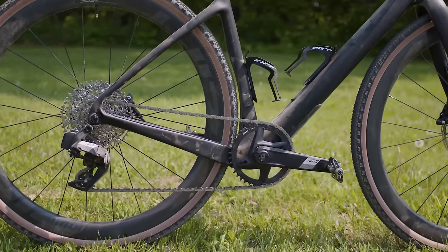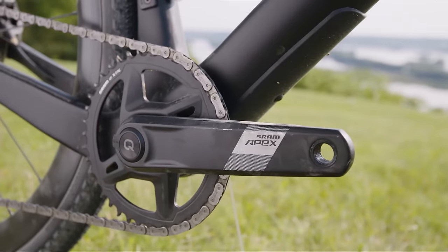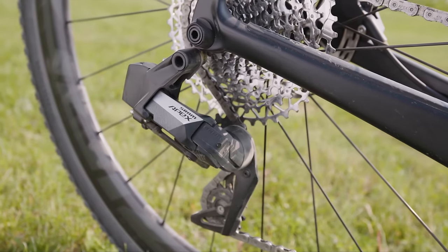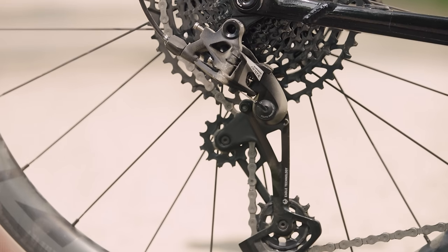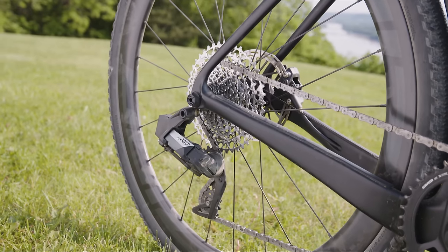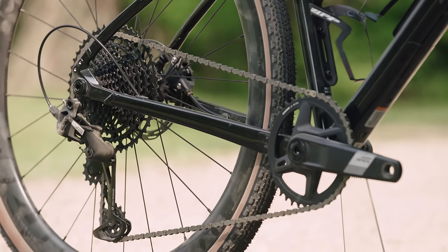To get these prices, SRAM has taken some obvious and not so obvious cost-cutting steps. The first is keeping the groupset as a one-by-only affair, which limits the number of parts and is a saving SRAM can make on the production line. Looking at components like the rear derailleur, it's clear that many designs have been trickled down from SRAM's existing Explore and Eagle components. SRAM's Apex cassettes start with an 11-tooth cog, despite the brand pushing 10-tooth cogs for years. While this reduces gear range compared with SRAM's usual 10-tooth cog, SRAM claims it has allowed costs to be kept down.